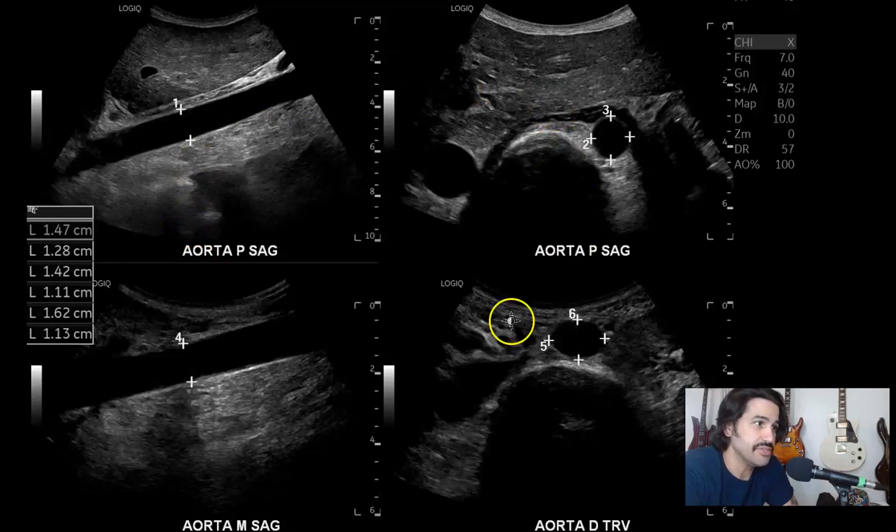Now I didn't measure these all at the same time. I usually measure proximal, then mid, then distal. But after I finished the imaging, I did this quad screen to do all the measurements on one page, as opposed to having a whole bunch of measurements. So you have proximal, sagittal.